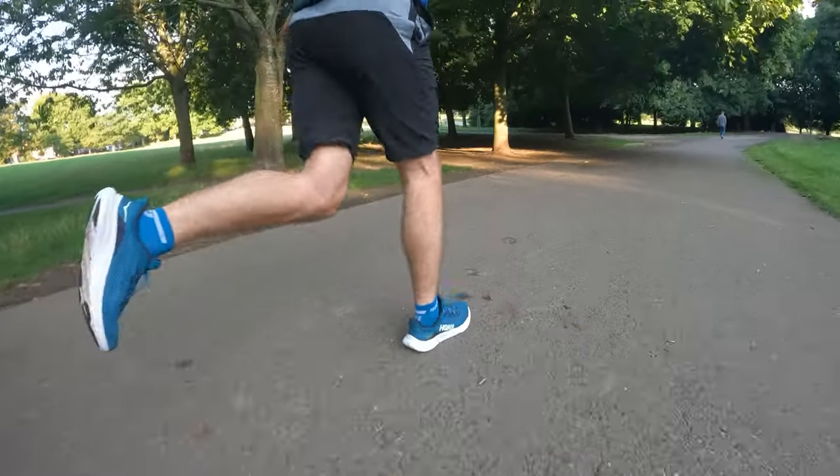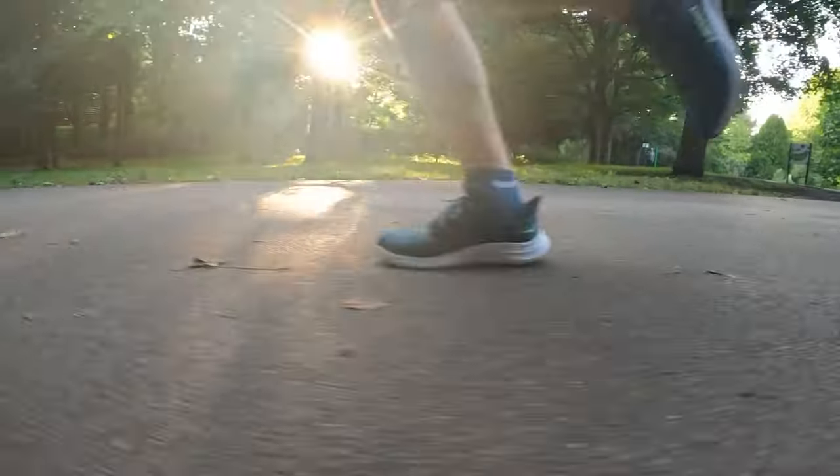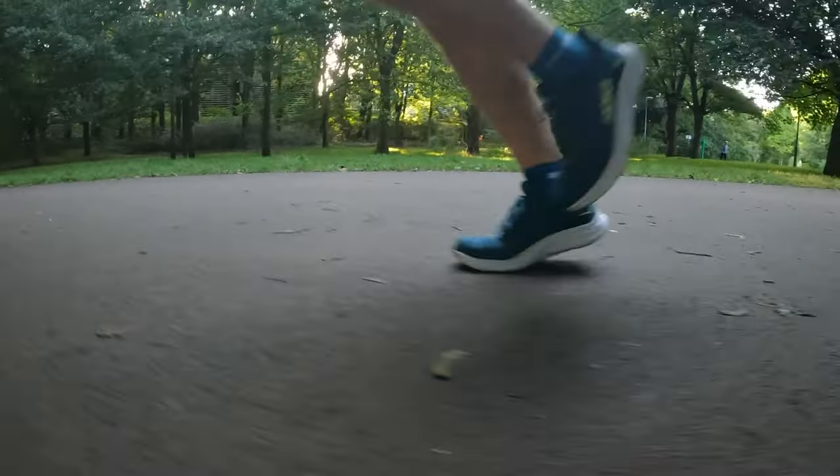Over that 14k I was maintaining a pace of around 4 minutes 25 per kilometer, which is around my tempo training pace — my marathon pace I'm currently working towards is 4:15. I set out to go a little bit slower, but I did find this shoe was actually pretty conducive to running fast. I was looking at my watch thinking that's quite good. However, by the end of that 14k my legs didn't feel great and I definitely wanted more cushioning.